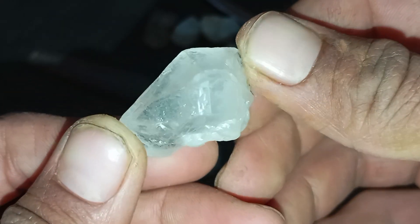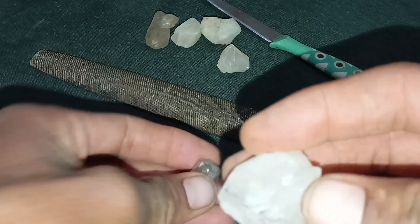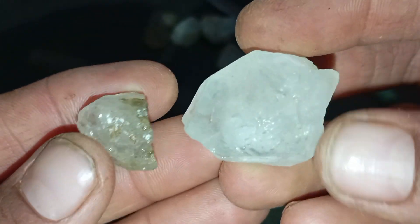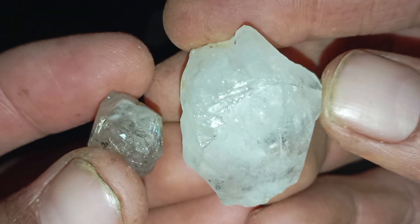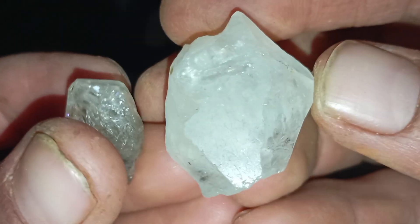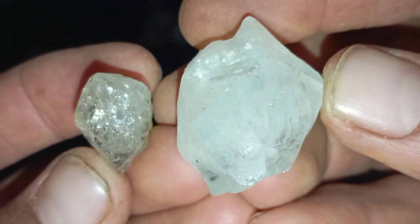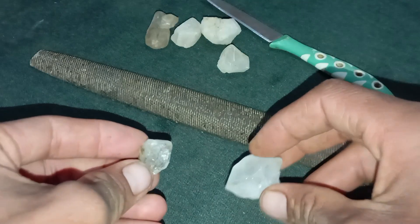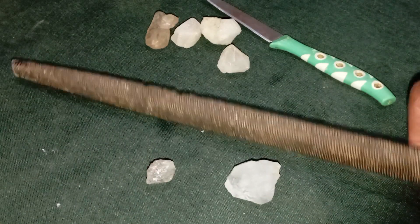Checking a rough diamond at home is possible using simple and easy methods, but no single test is 100% accurate. The best approach is to combine multiple tests and rely on professional verification for valuable stones. Home testing is ideal for learning, sorting stones, and initial identification. Professional testing is essential for selling, certification, and investment.